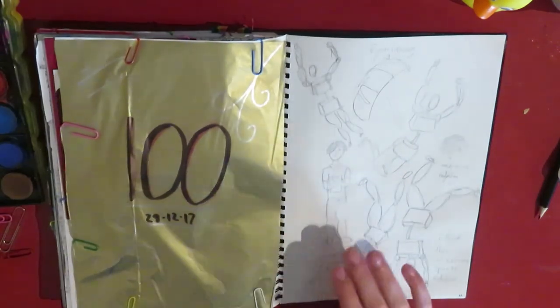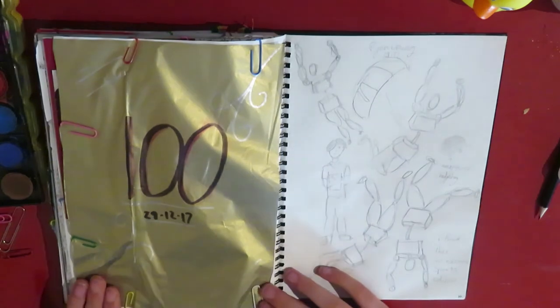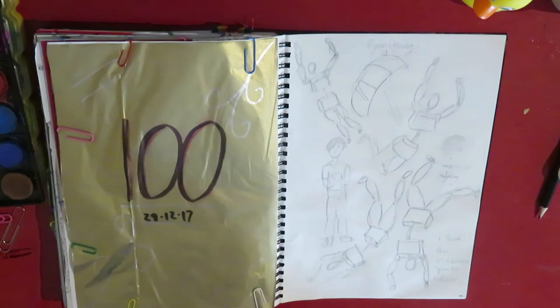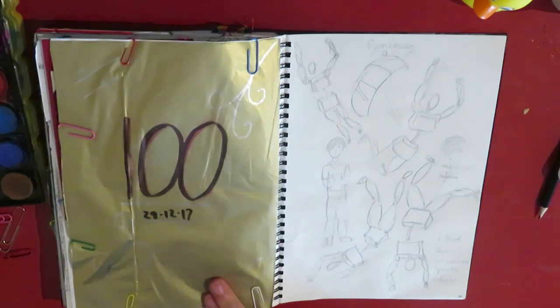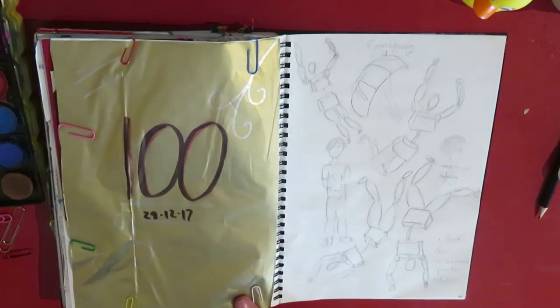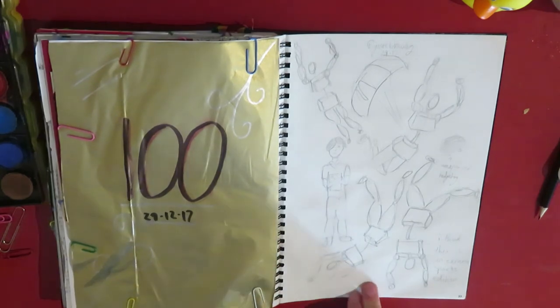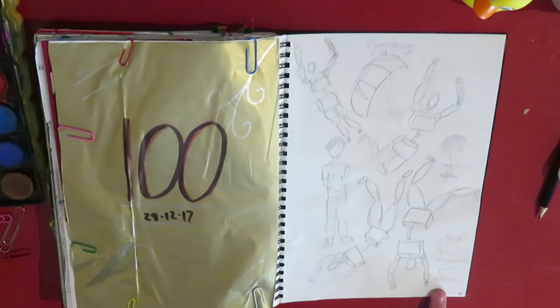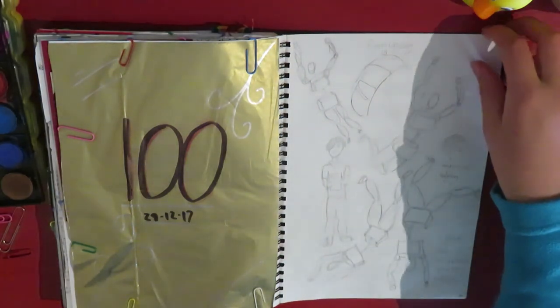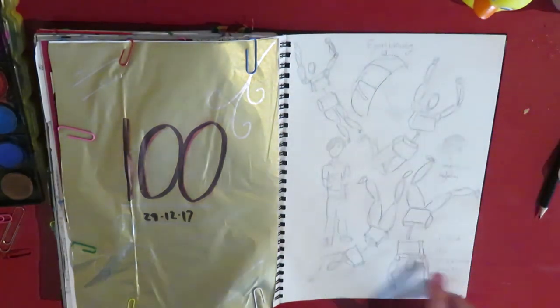This was when I hit 100 subscribers, which I think was the day before yesterday. So that's really cool. I'm not making another video about that because I'm very excited. Thank you everyone who subscribed, because that's great. More figure drawing, extreme sports edition, because they're all like diving or jumping out of planes or whatever. And there's just a little hedgehog here.